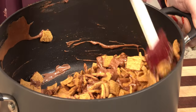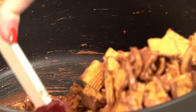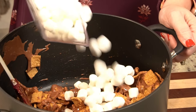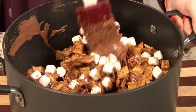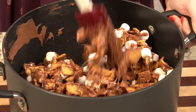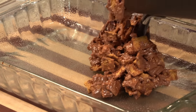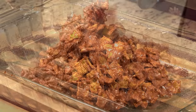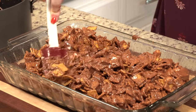Once you add it in, stir it all around. Not every single piece of the cereal will get coated and that's totally okay. Then you're going to add in another cup of marshmallows just so that they're not completely melted. Stir that in and then you're going to transfer it all to your baking dish.